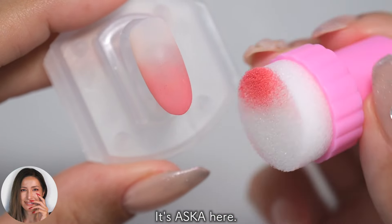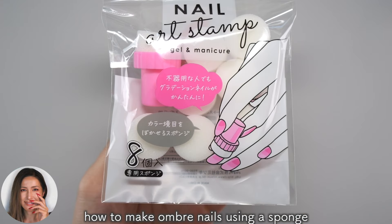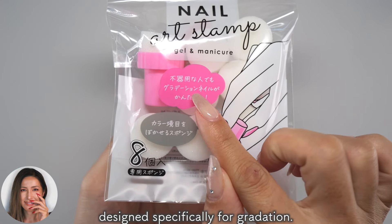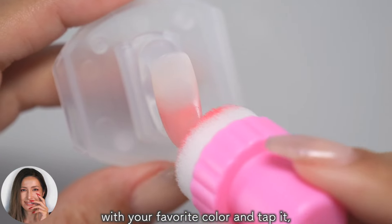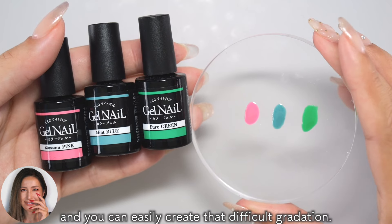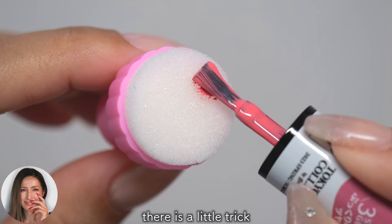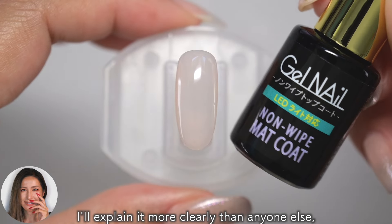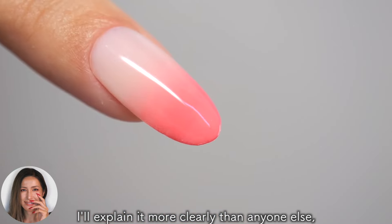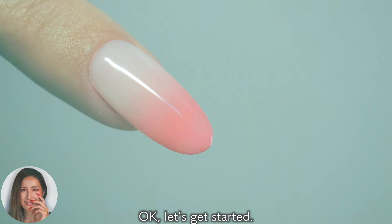Hi everyone, it's Asuka here. In this video, I will show you how to make ombre nails using a sponge designed specifically for gradation. Just apply the sponge with your favorite color and tap it, and you can easily create the difficult gradation. Even though I say easy, there is a little trick to making a beautiful gradation. I'll explain it more clearly than anyone else, so please watch until the end. Let's get started!